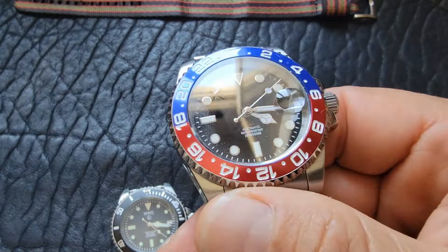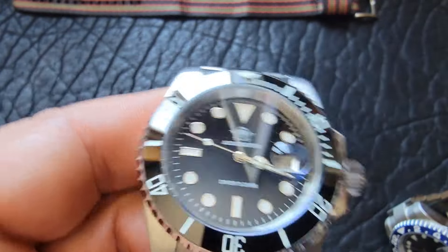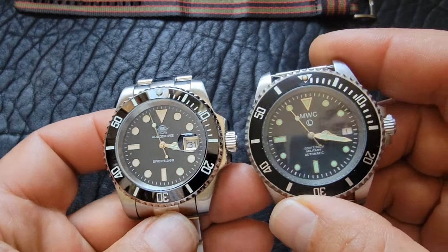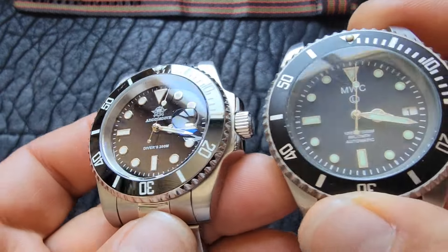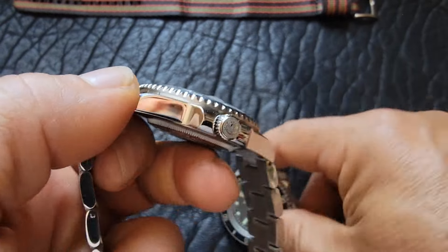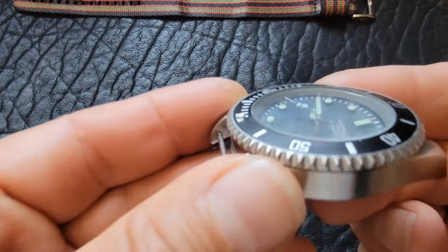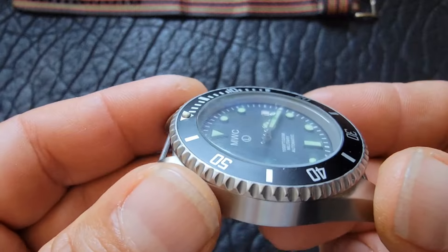I have two other watches here that are also of a similar case — both Chinese watches. This is a Tandorio GMT, a copy of the Rolex GMT, similar to the one Magnum wore starting in season four. I got a really good deal on this. This is an Addy's Dive version and it is a quartz. You can pick these up for 40 to 50 bucks, sometimes a little more. They're fine watches, but you should be able to see the quality difference just looking at them.